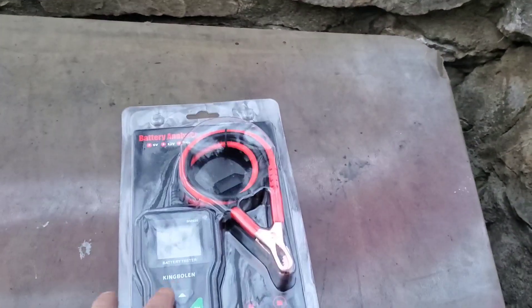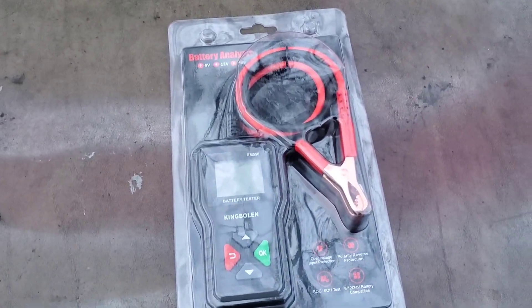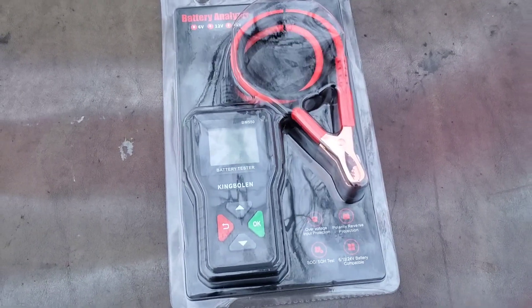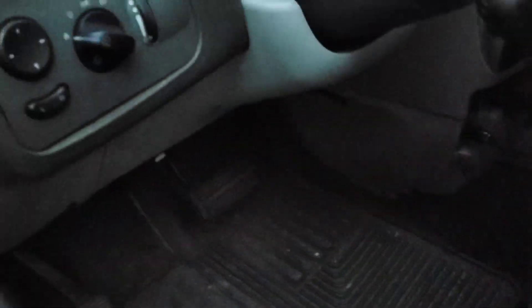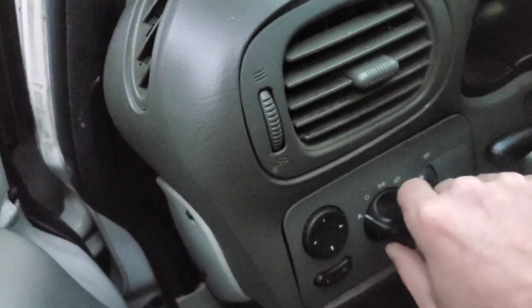A lot of these kinds of tools have cables that are not that long — you get like a foot at the most. So I definitely like the fact that those cables seem pretty long right off the bat. We're going to go ahead and get the hood open and start by doing a battery test on my van. We'll turn the headlights on for a second just to get any surface charge off the battery.